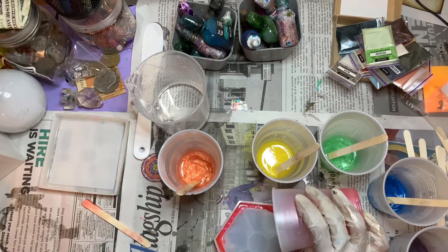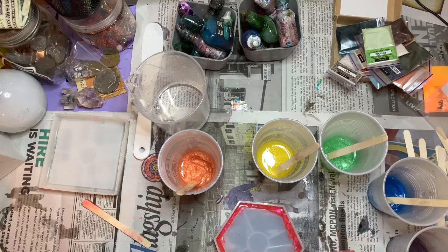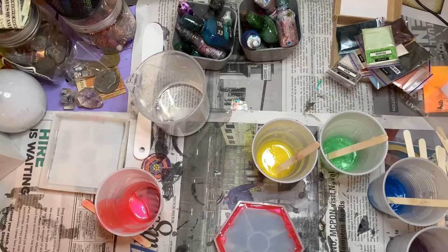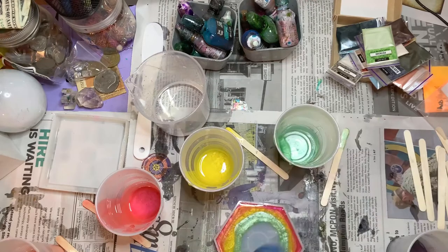My bad, y'all - I was only recording half the resin mold and I didn't even realize that until I got to like the orange or the yellow. But if you stay tuned, I promise I'm going to move up the camera so you can see the whole design. Sorry about that - beginners have to start somewhere, right?